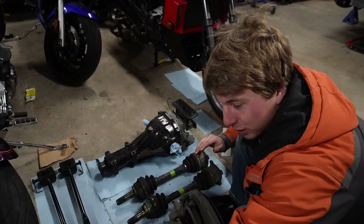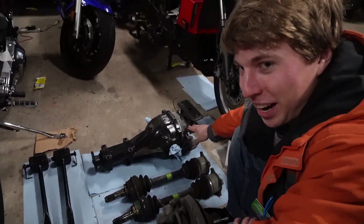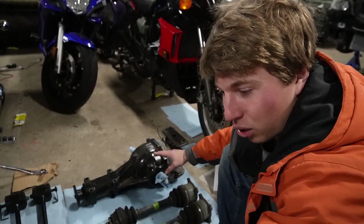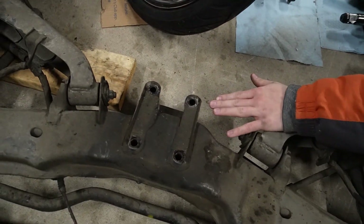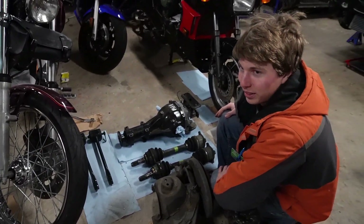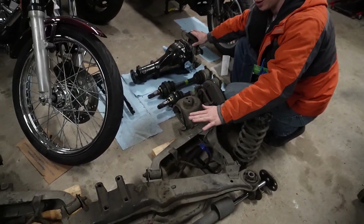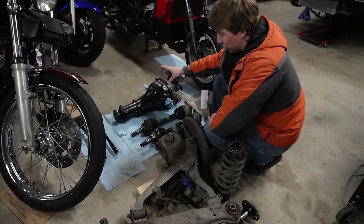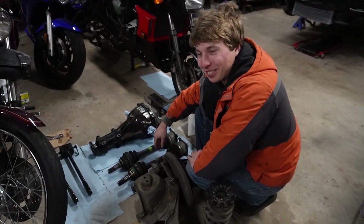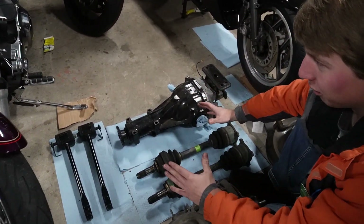After you undo all four bolts on the rear subframe, the diff is free. You'll still want your jack holding the diff up, and ideally a second jack supporting the subframe, because once you undo the four bolts the subframe will sag. With the diff and subframe each supported by separate jacks, you can slowly wiggle the diff out — it's heavy, so unless you're strong, don't do it by yourself.